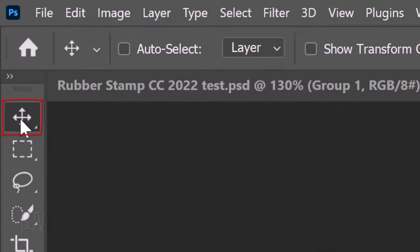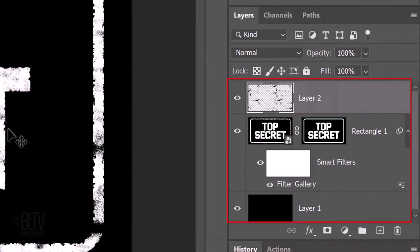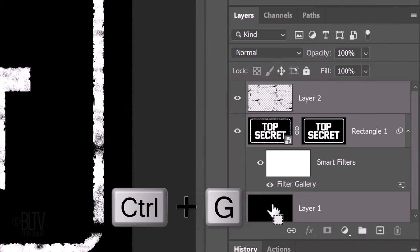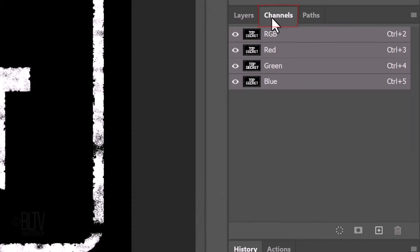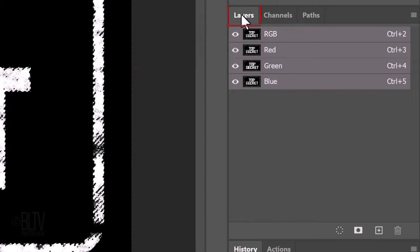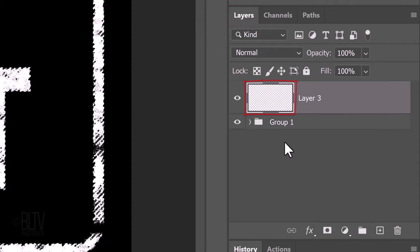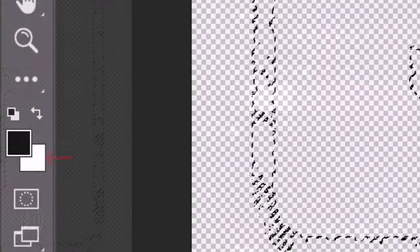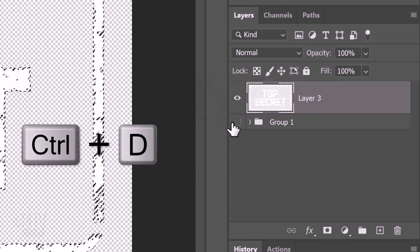Open your Move Tool and zoom back in. We'll place all the layers into a folder by Shift-clicking the background to make it active as well and pressing Ctrl or Cmd G. Open the Channels panel and Ctrl or Cmd click any of the thumbnails to select its shape. Open back the Layers panel and make a new layer. Hide the folder. We'll fill the selection with the background color by pressing Ctrl or Cmd plus Delete, then deselect it.